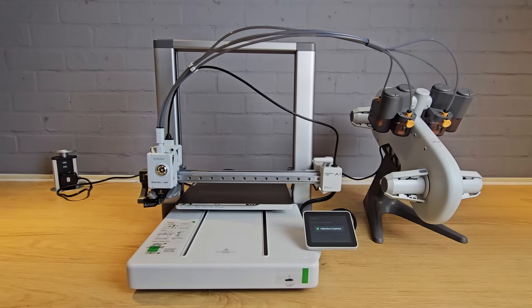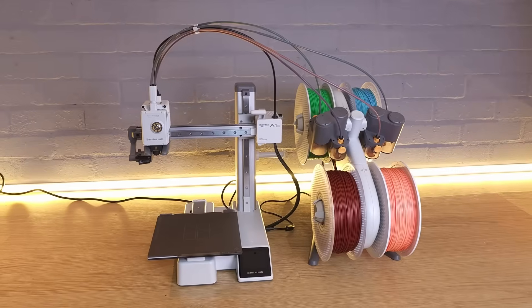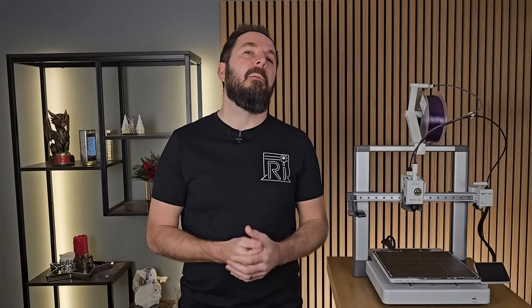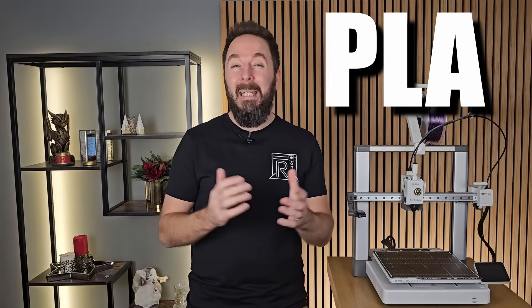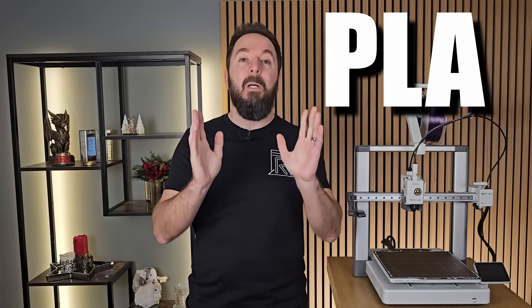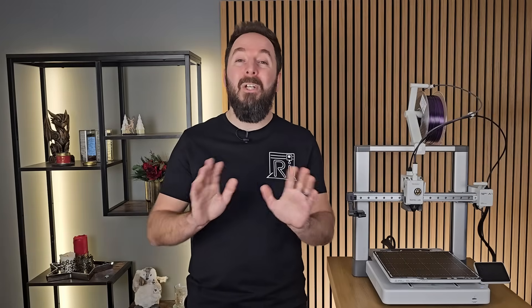Hopefully by now your printer has completed its setup and it's time to load your filament. Every 3D printer should have a place for the filament spool to sit and rotate — some have a horizontal post, some have rollers and bearings, and some have multi-filament holders. If you have a multi-filament printer, just load one single spool for your first print. The filament you want to use is PLA — it's the most common and it's the one to start with. Buy 1kg of simple PLA in something like black or white, and it needs to be 1.75mm, which most of them are. You don't need to buy anything expensive.